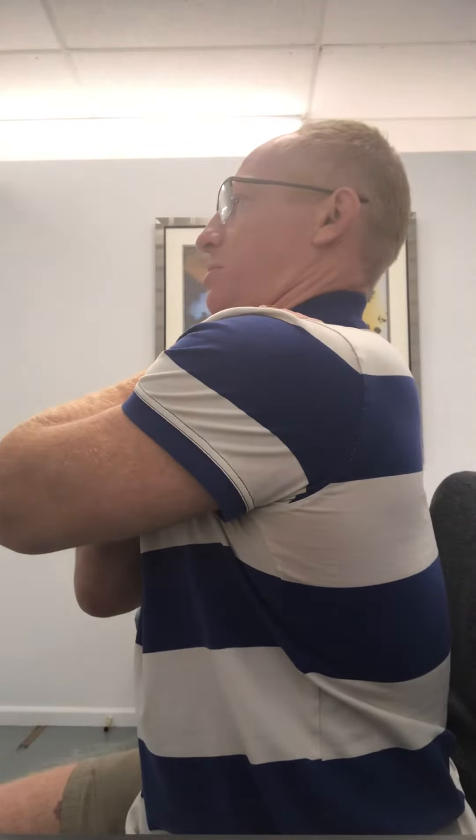You should find you're able to get more range of motion too, and it should be overall more comfortable. So it's a nice easy exercise to do — 10 to 15 reps, aim for two or three sets a day. And you should find that it really eases that stiffness in the neck and allows for better mobility as well.